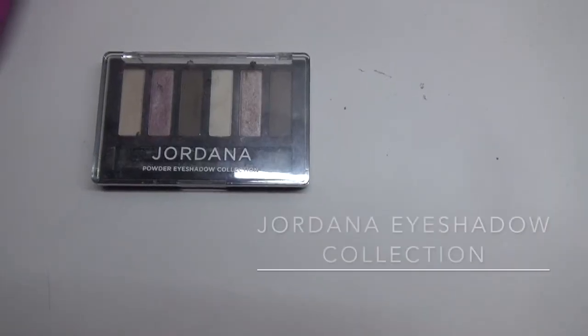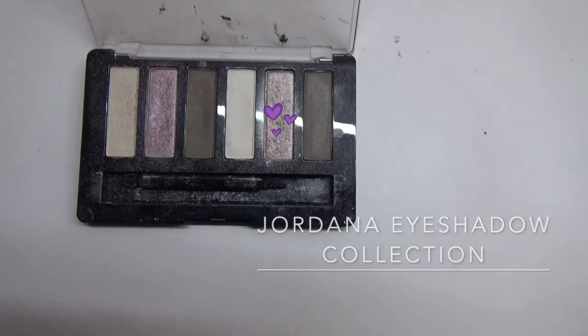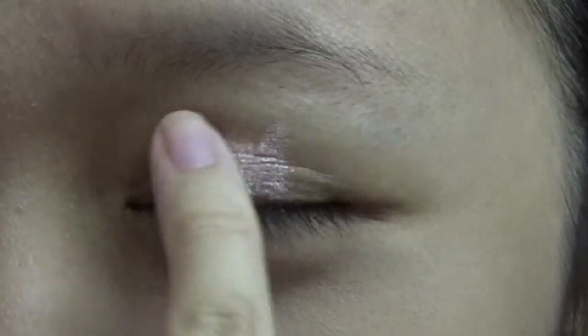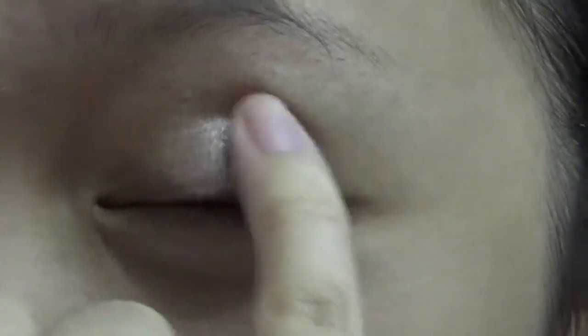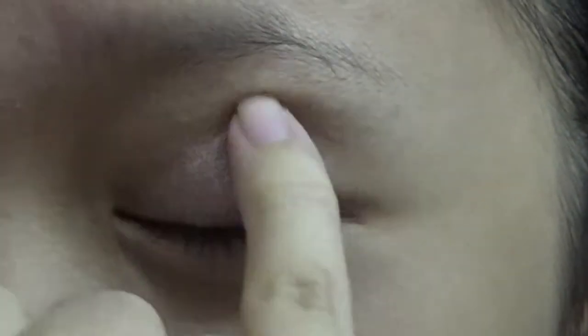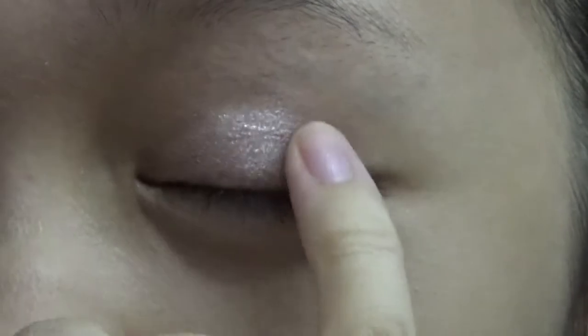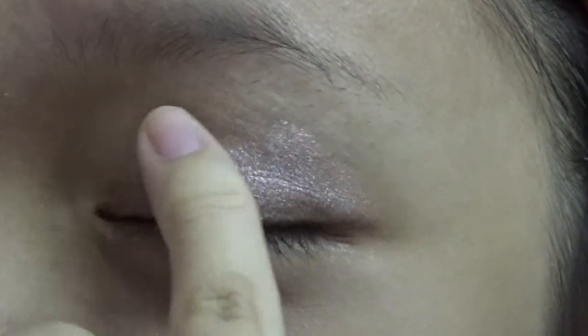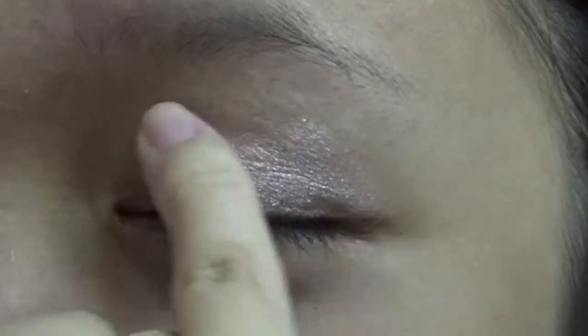It's time to add the shimmer. I'm using the Jordana eyeshadow collection in a light pink shade to add shimmer to the whole eye area. I am using only one color to have a single shade for a natural and simple look. Use your pinky finger to apply eyeshadow instead of brushes, because fingers are the best tools for applying makeup since they have a lot of uses.